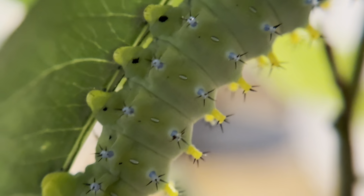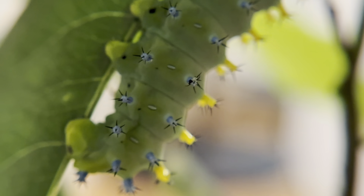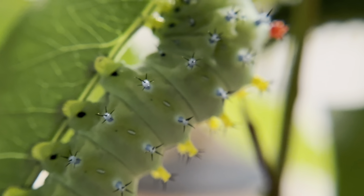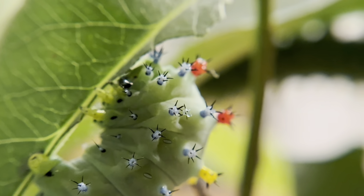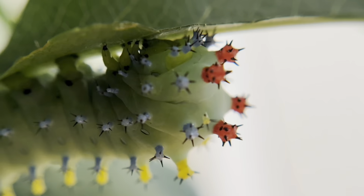Maple, unfortunately, wilts quite fast and has to be replaced almost daily. Now I have moved them all to cherry, and the ones started on maple are perfectly happy switching to a new food, which sometimes can be a problem, but these caterpillars are some of the most agreeable and really easy to rear that I have worked with.